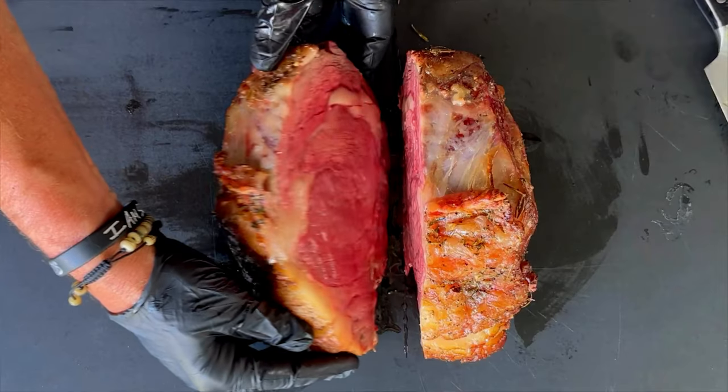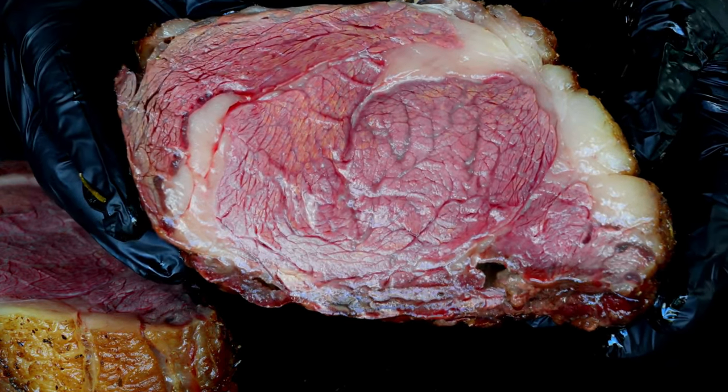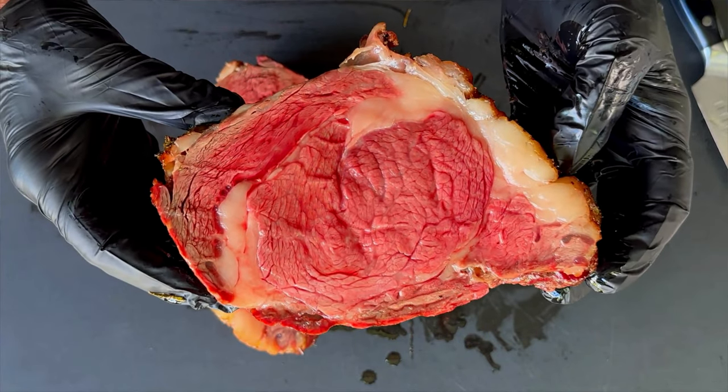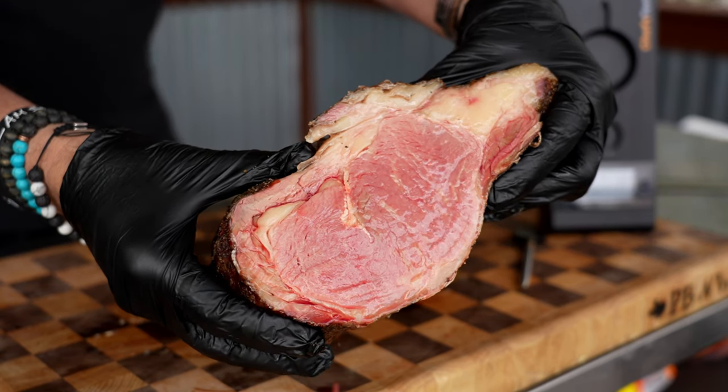Before we get started on today's show, a special shout-out to M and K - they sent along this bison roast to the channel. If you know M and K and you know me, you certainly know the deal. I have done prime rib on the channel probably four or five times and probably 30-40 times in my life, so I am definitely interested in the taste differences between a bison prime rib and a regular prime rib.